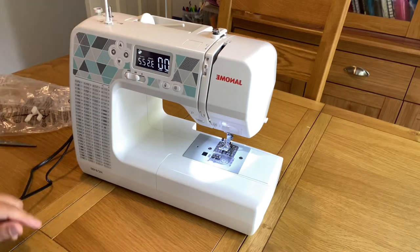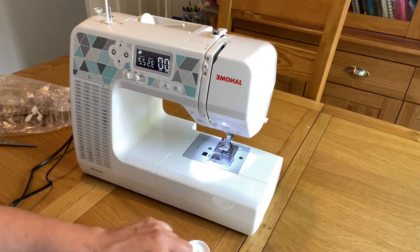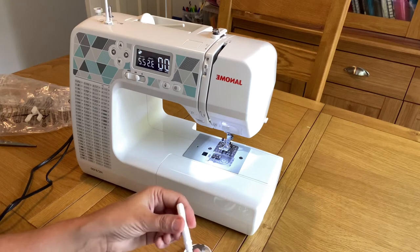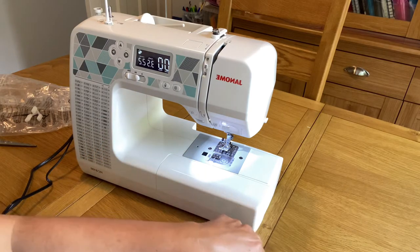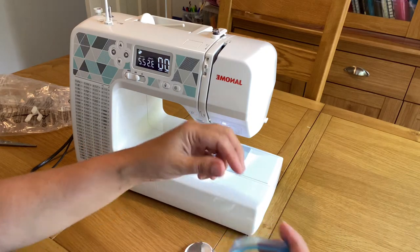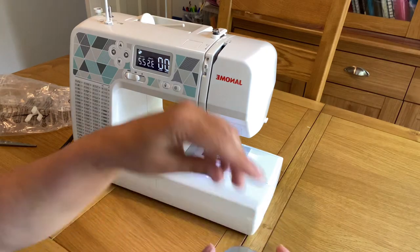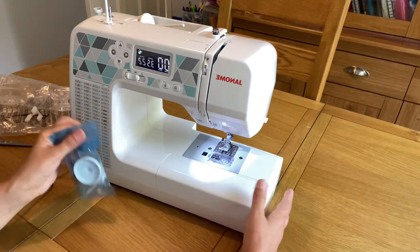There are some zipper feet and basic accessories that come with the machine. I'll cover what each foot is for once I've read the manual. I'm just opening this and showing you what comes with the machine, which can be very helpful before buying — so you know exactly what you are getting and what features the sewing machine has.